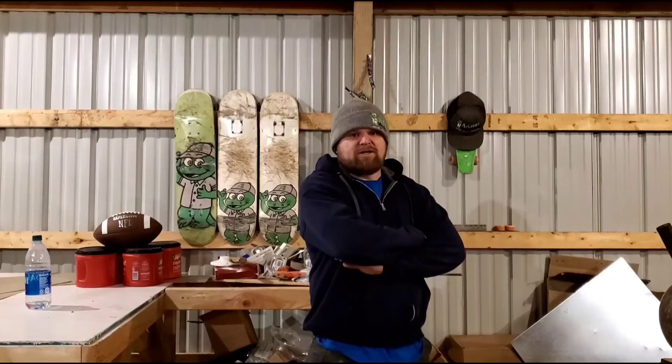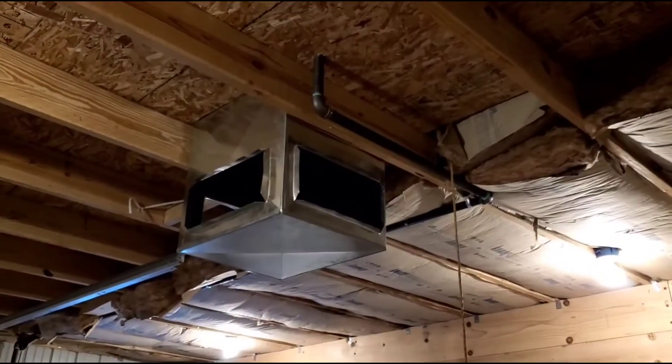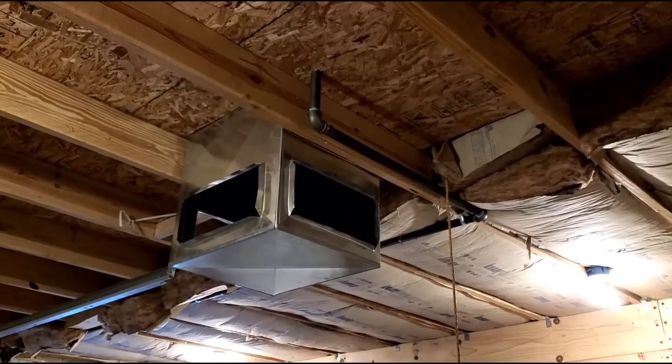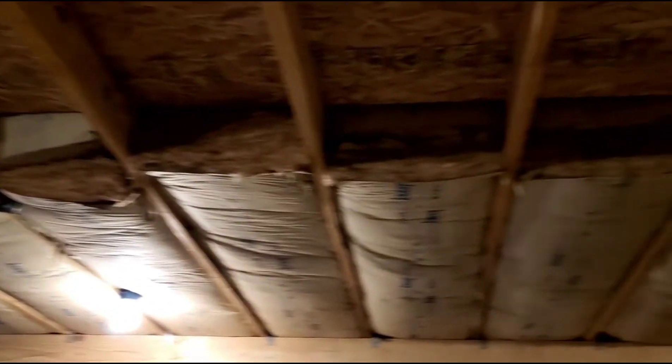Hey guys, today we're gonna drain a high efficiency furnace. This is for my shop — I don't have any indoor drains, so we have to drain it to the outdoors. Let's get started. There's the plenum and I have it up in the loft upstairs, and there's the gas line. We're gonna take it across underneath all this, go down that wall, and to the outdoors.